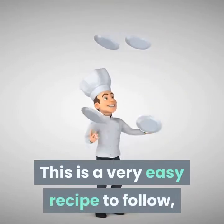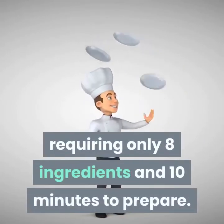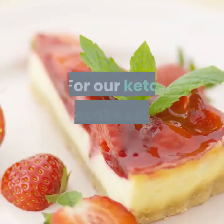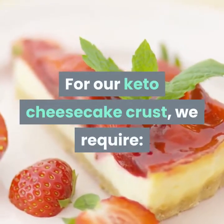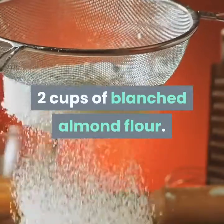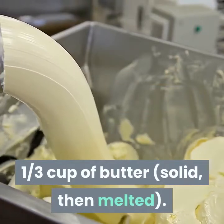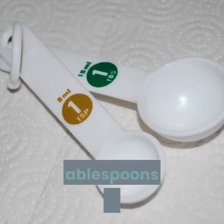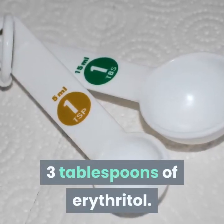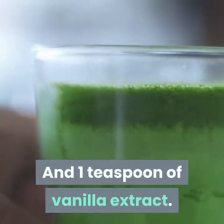This is a very easy recipe to follow requiring only 8 ingredients and 10 minutes to prepare. For our keto cheesecake crust we require 2 cups of blanched almond flour, 1 third of a cup of butter solid then melted, 3 tablespoons of erythritol, and 1 teaspoon of vanilla extract.